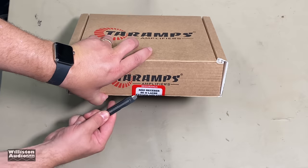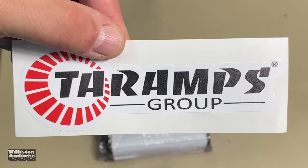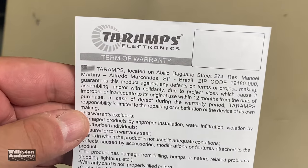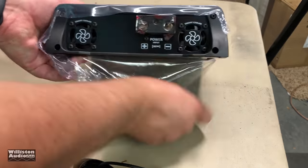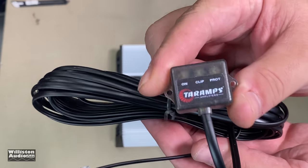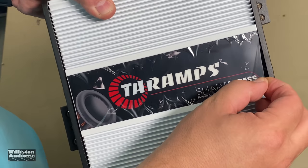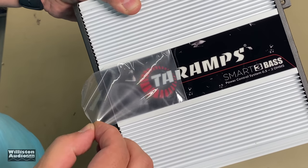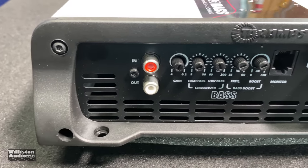Here it is — no frills at all. You get the amp in a box wrapped in plastic, a TAR Amp sticker (I don't recommend sticking that on your car unless you want it broken into), a warranty card in both English and Portuguese, and the amp wrapped in plastic again. You also get a clip indicator with a telephone-style connector. There's plastic to protect the pretty picture on the TAR Amp, which looks like a JL Audio subwoofer.